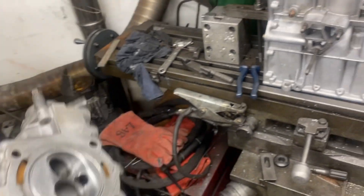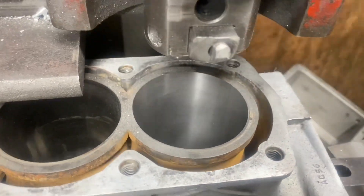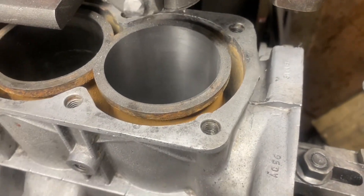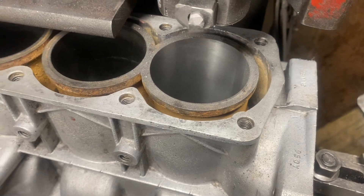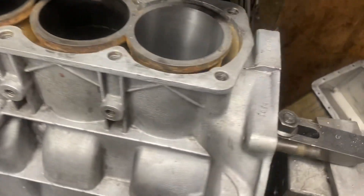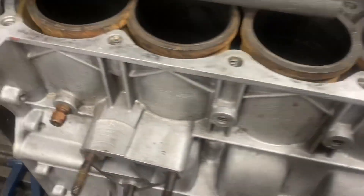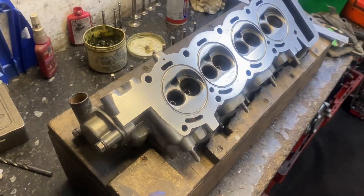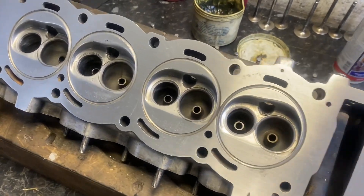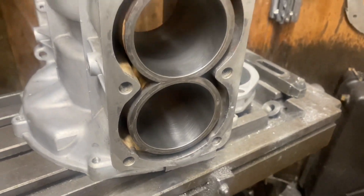I've done all the valves, they're all lapped in, and he's having a go at boring the block — he's already done number one. This block is one that my dad had machined a number of years ago, back in 1990. It was his first ever 998 he had done, and it's even got the old Andy Chesman stamp still on it, so there's a bit of sentimental value in this one. Just giving it a clean up with a face plate, some emery cloth, and some WD-40. It's looking much better now — we're going to pop the valves in and he's just finished boring and honing the block. Looks really good.